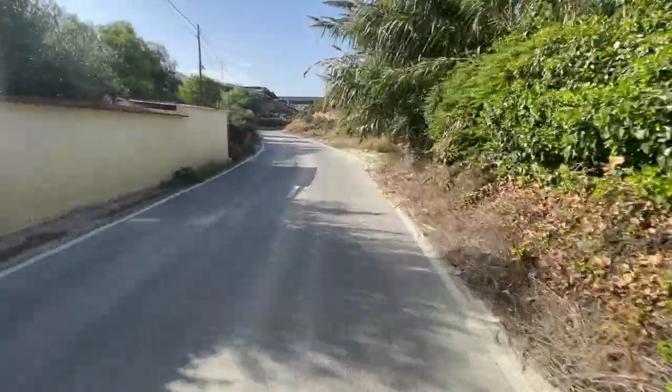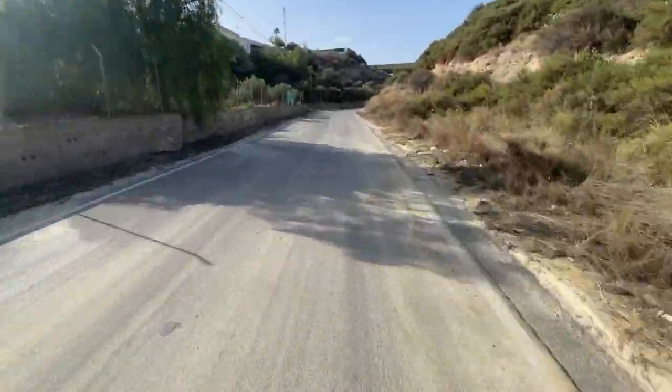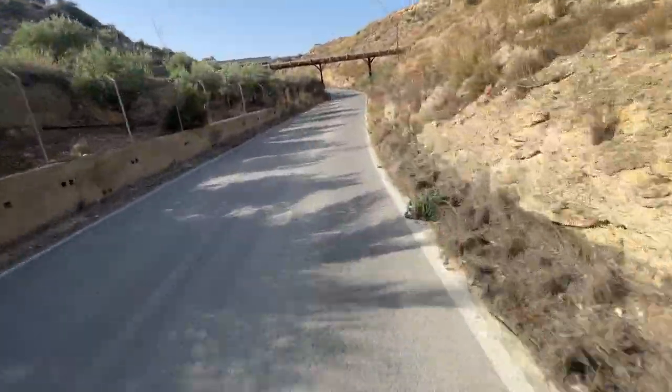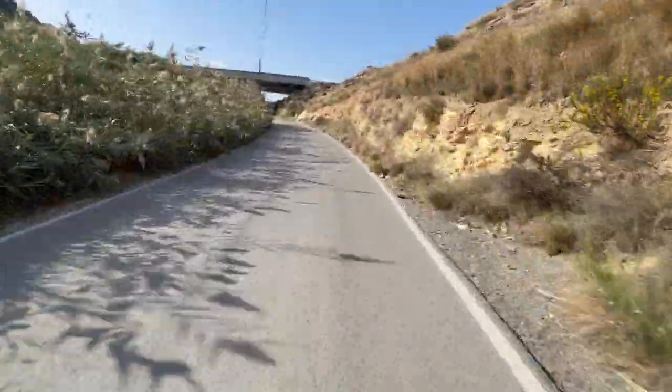If you lean forwards — this is a nice hill here, watch this. Give it some! Braking, lean around the bend, forward. Wow, you know what, I've never fallen off.